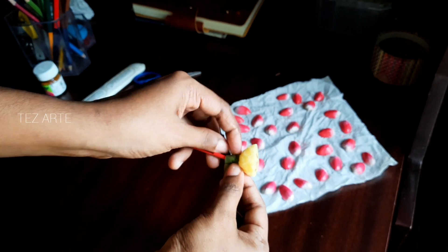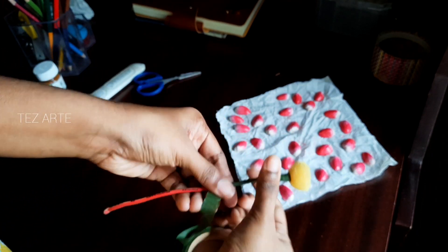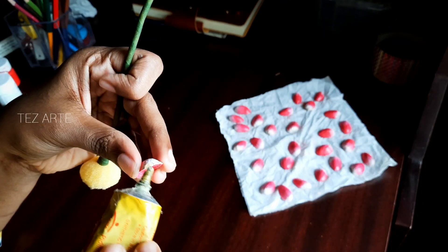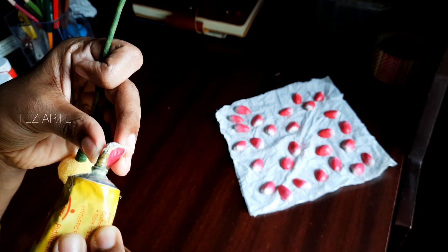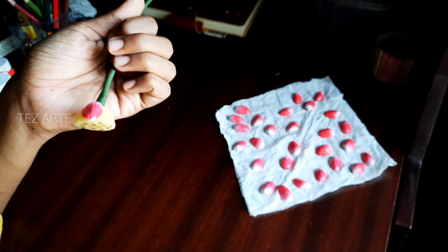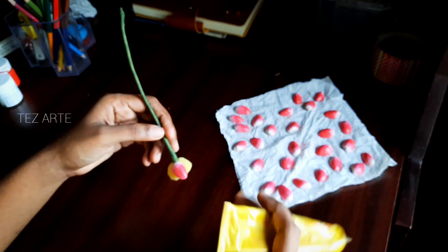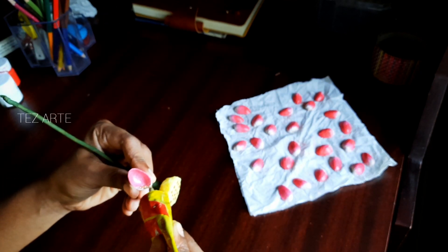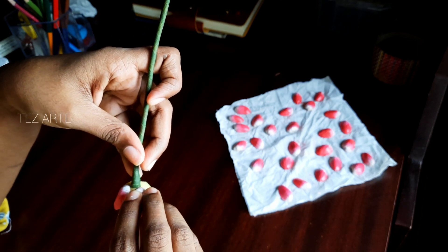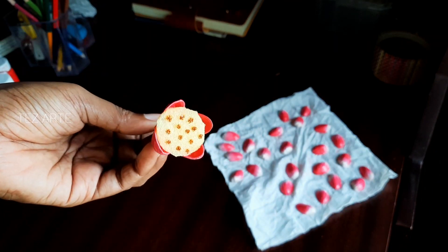Now we will put a green tape on the top. We will make it a little bit stiff and cut the petals. We will put a little bit of these petals on the top. I will use it as a pavibond. I will put the little cover on the bottom. We have to make a tissue. We can use it as a tissue.